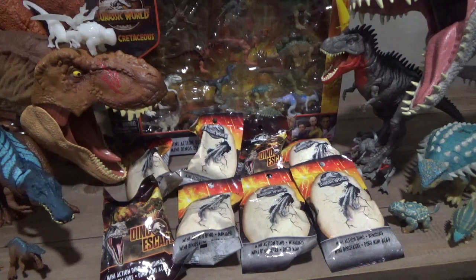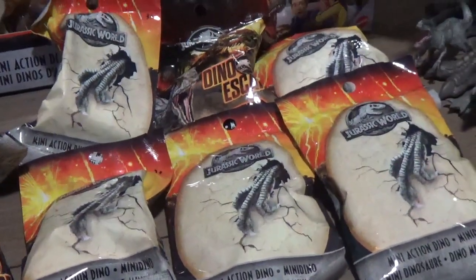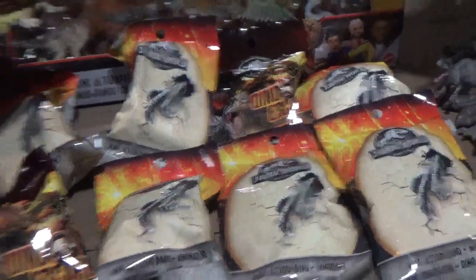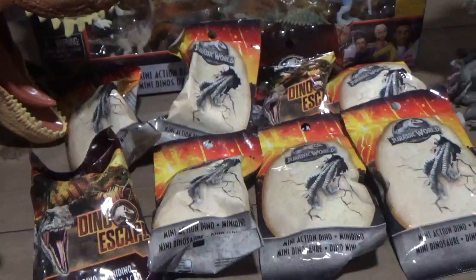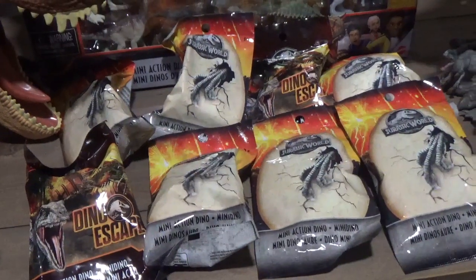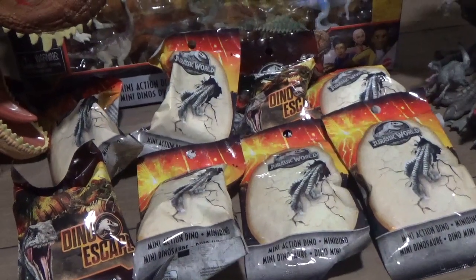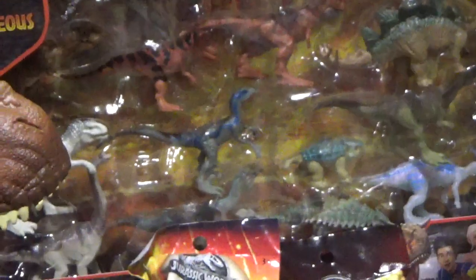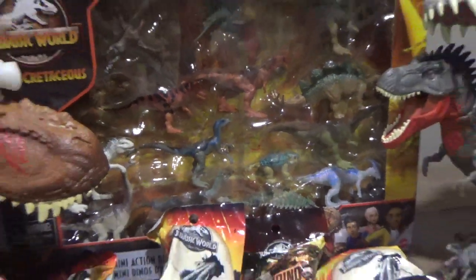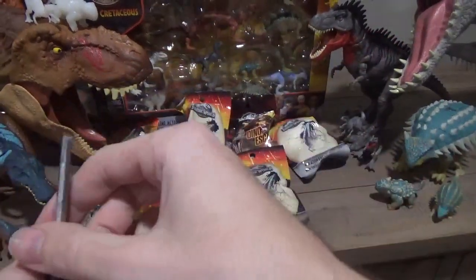Hey guys, and welcome back to another Jurassic World Mini Action Dino Blind Bag Opening. We've got some figures from the second lineup in 2018, and we also have some new figures as well. I have reviewed these ones in the past, but we're going to try and make some Stegosaurus herds and see what other cool dinosaurs are in this lineup. I also have a case in the back which we'll be opening in a future video, so stay tuned for that. Without further ado, let's dig right into the Wave 2 figures.